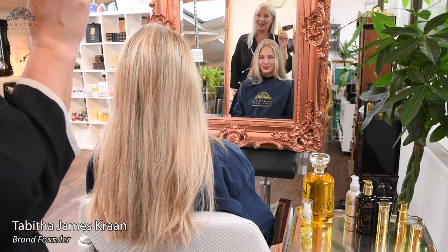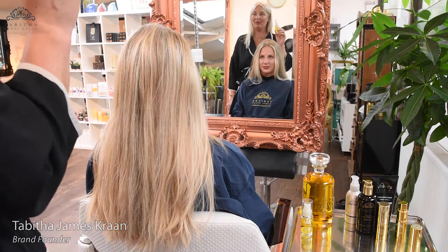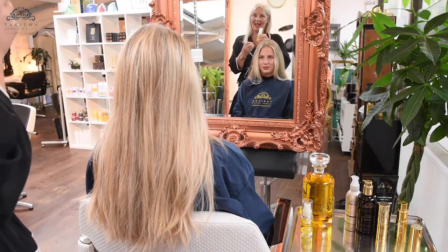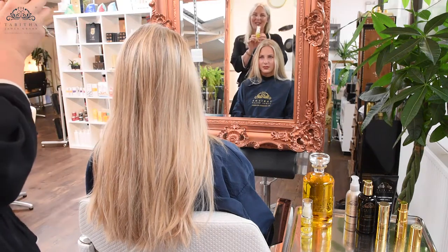This is a blend of five oils: Safflower, Seabuckthorn, Goji Berry, Argan, and Rosehip. The oils are extremely nourishing to the hair and really, really effective, and it's so rich you don't need much — and that's the beauty of it.